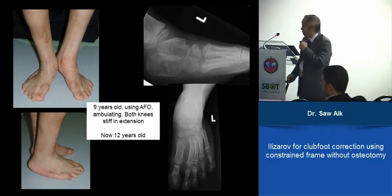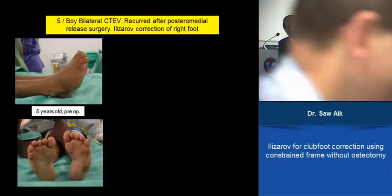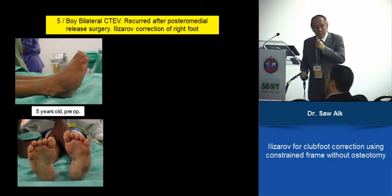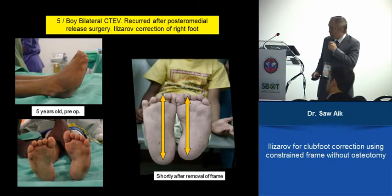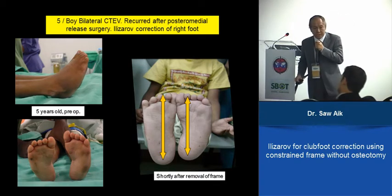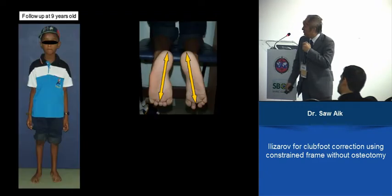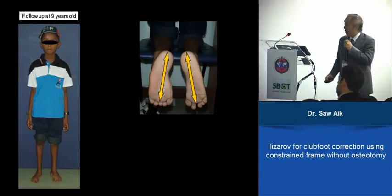Another case: a five-year-old with bilateral deformity. We did posteromedial release bilaterally, and it recurred — worse on the right side — with adduction, equinus, and varus. We decided to improve the right side using the Ilizarov stretching method. At the end of the procedure we noticed the right side was a bit longer after stretching. We thought this might be short-term soft tissue swelling, but on follow-up at nine years old, the treated side is still actually longer.